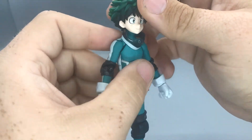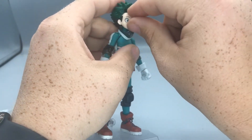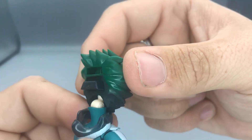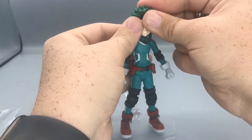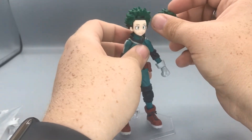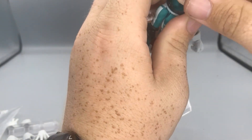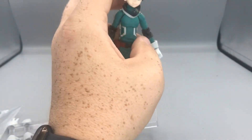Moving on to pose ability. To do a face swap, you just have to pull off the hair, then wiggle and pull off his face. As you can see, it makes the joints easier to see — there's a ball joint with a little peg in there to help with his head movement. So it pops back on with the little smile and the hair. Now that I think about it, without the hair he kind of looks like Shinso — just with green instead of purple. That's what that hair reminds me of. But let me put his green hair back together.